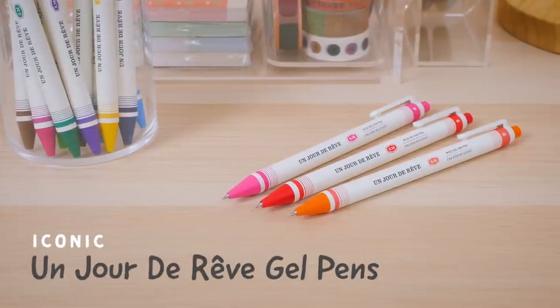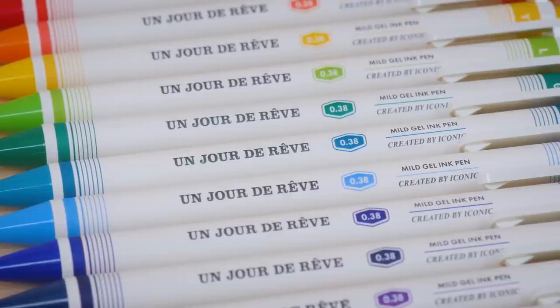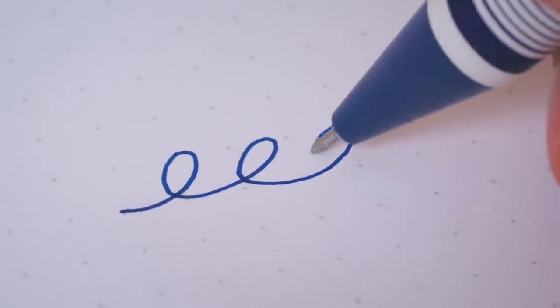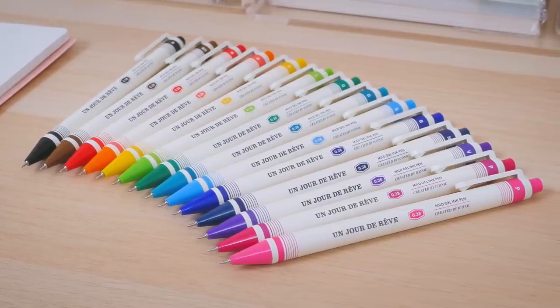We can't get enough of these cute Iconic Ungeau de Rêve gel pens. Their cheerful, crayon-like designs add a playful touch to any desk, and the pens feature vivid, quick-drying ink. Pick from 14 vibrant colors to let your notes pop off the page.